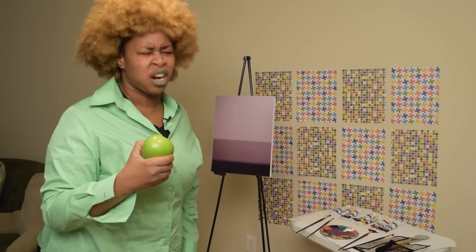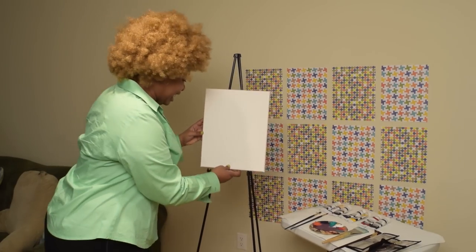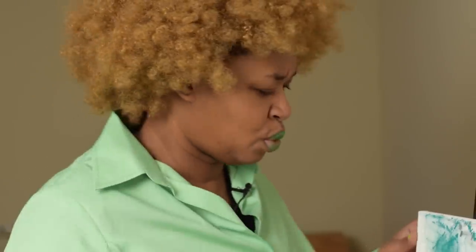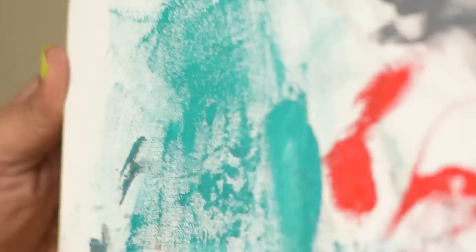I need something sweeter. I want to make something red and sweet and delicious. A cupcake! Yes. That's a sexy stroke — look at that stroke, how it goes down. You can dap, you can dap. Okay, get it.